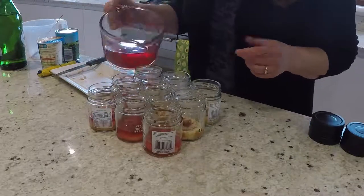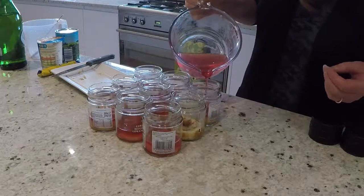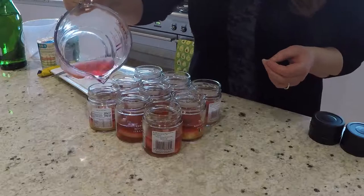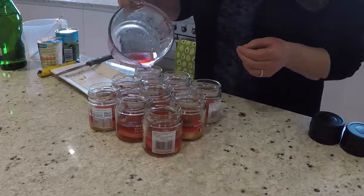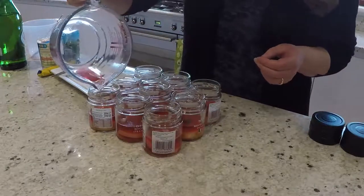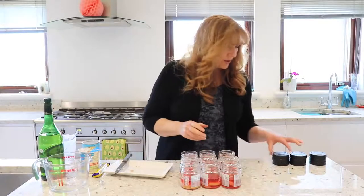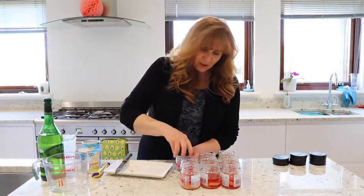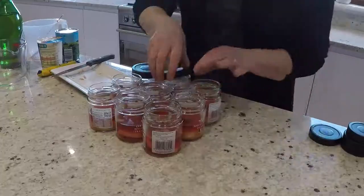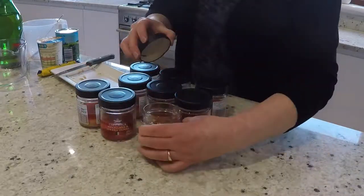It looks really pretty — the swiss roll has that lovely swirly pattern. I think when food looks nice and smells nice, you know it's going to taste good — it adds to the whole pleasure of food. I want to leave some space for the custard and the cream, so fill to about the halfway mark. That gives you enough room to put the custard and cream on too and still close the lid.